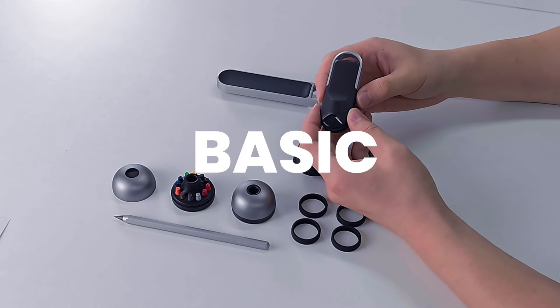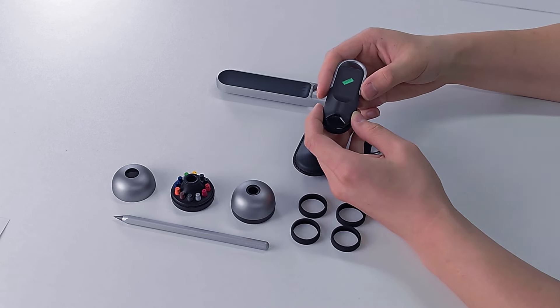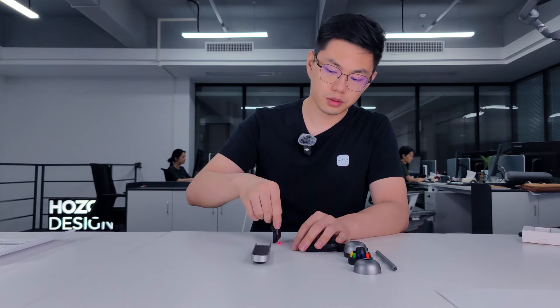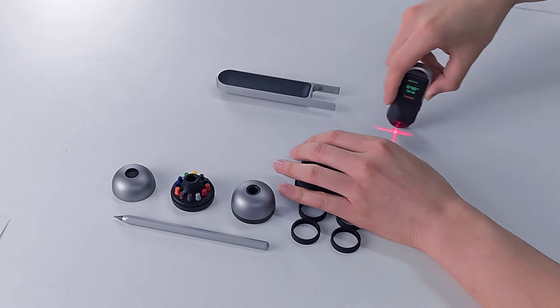We can turn on the New Ruler Go by pressing both buttons. It can use a standard ruler to measure straight lines, or curves, or any surfaces as you wish.